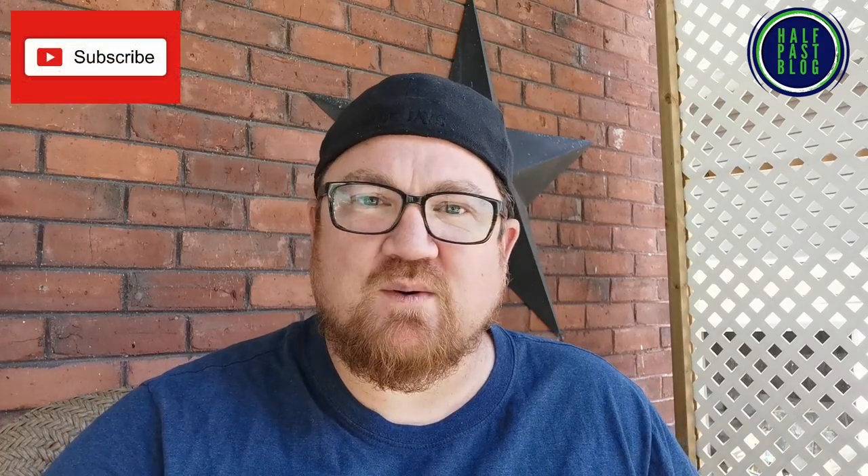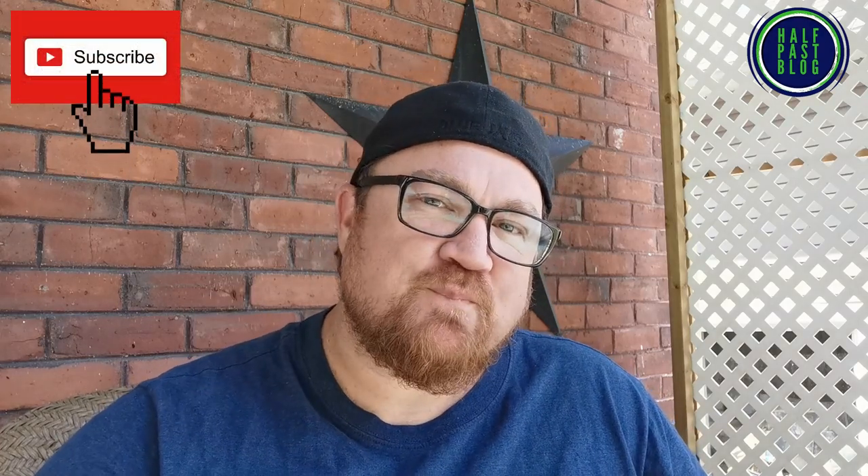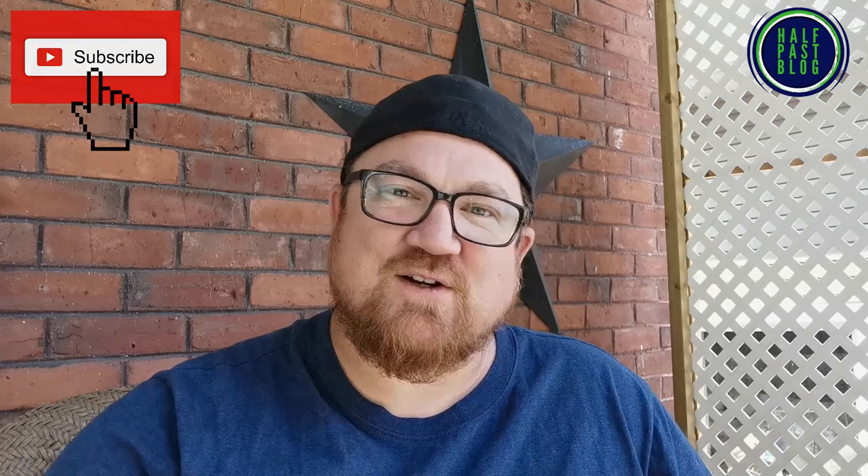Hey everybody, welcome back to the channel. Alton here. I am really excited because the delivery guy just brought me a package — a package I did not order. I knew it was coming for a couple days because they called me wanting me to pay the $17.30 in duty and taxes, and I said, on what? So I have an idea what it is, but why don't we open it together and see.